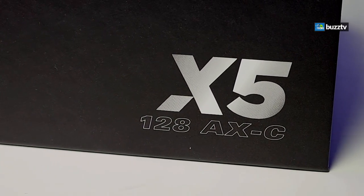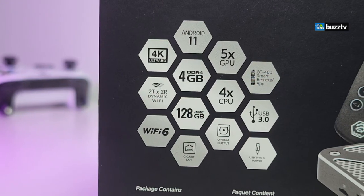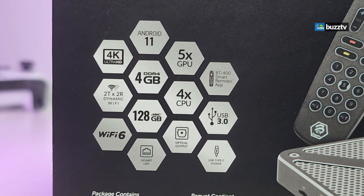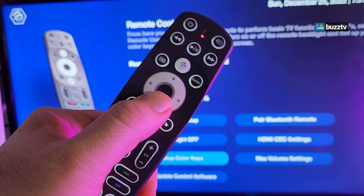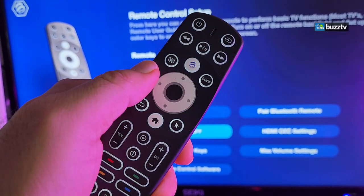Internal storage on this is 128 GB and it comes with 4 GB of DDR4 RAM. On top of that, AX stands for Wi-Fi 6. It has a USB Type-C power connection and it comes with a BT400 remote which has a little app screen on it itself.